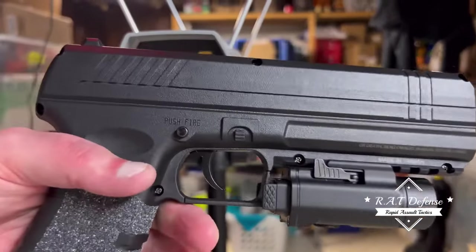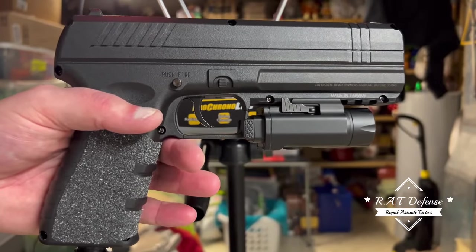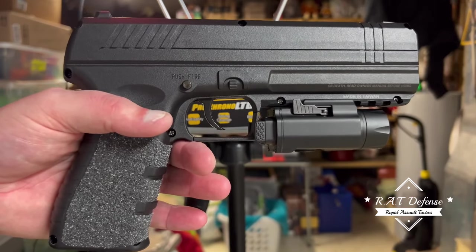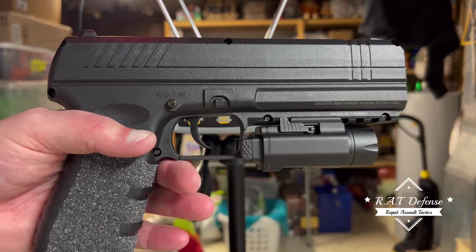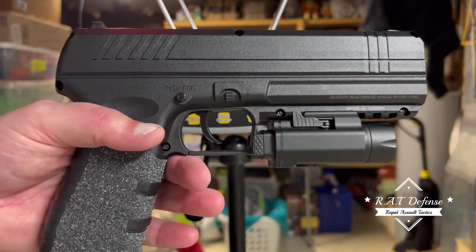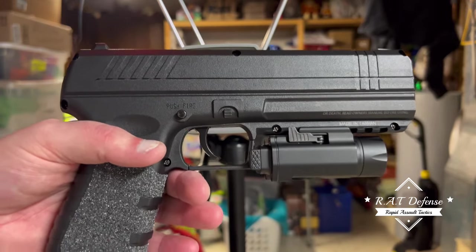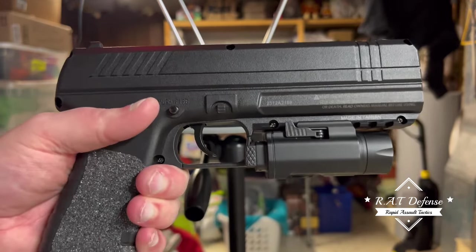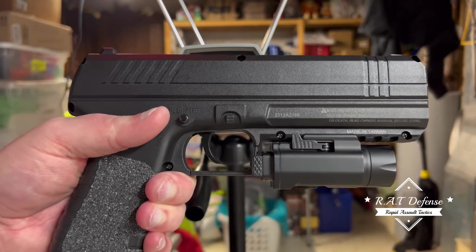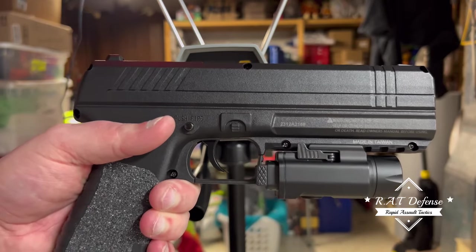Let me know what you guys think of this. I gotta be honest — first impressions, it wasn't really my thing. I'm definitely not carrying this on me for EDC; I'll stick with the burner. But for home defense, I think it would be pretty effective shooting someone in the face.